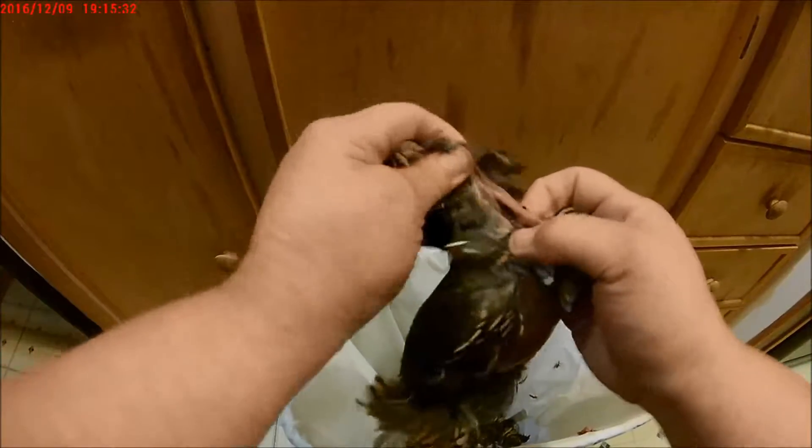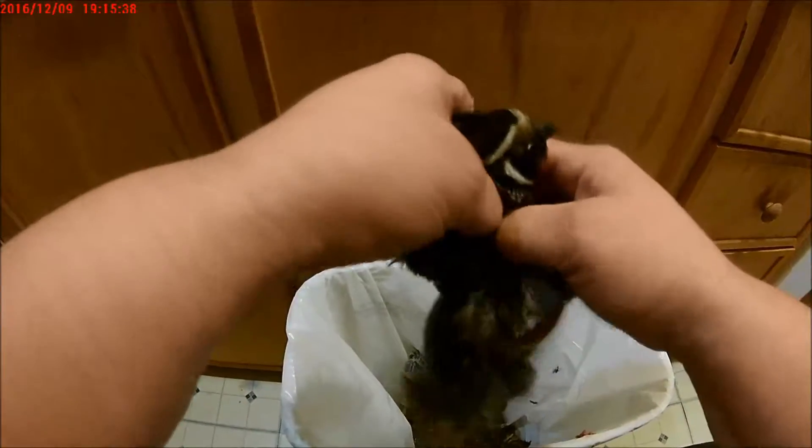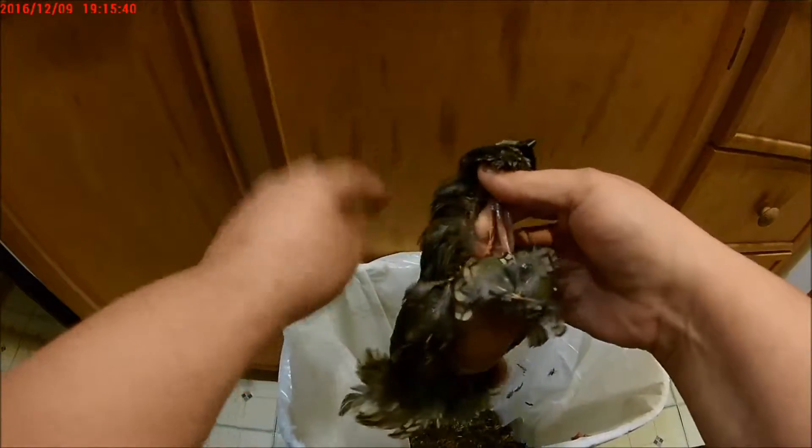Then up here, take his neck — find his neck — peel the feathers away from there, and snip his neck off.